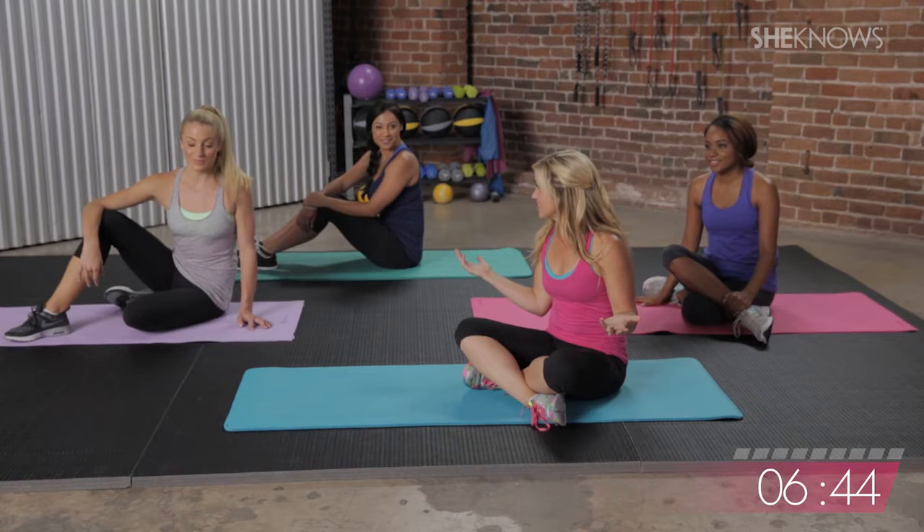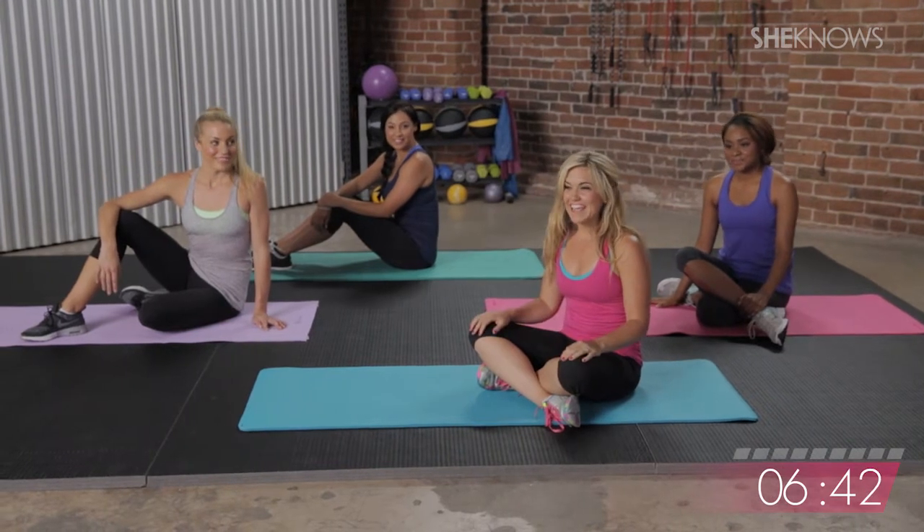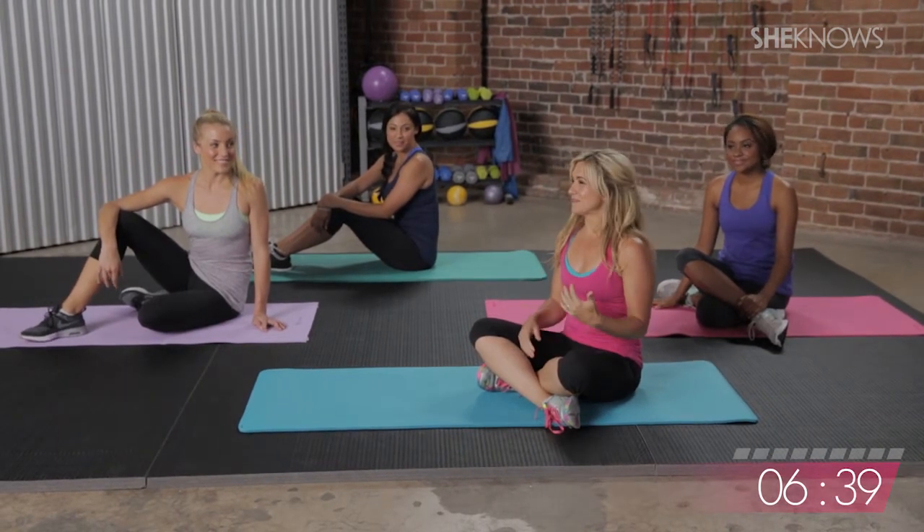All right, you guys, we made it to the core part of the workout. It's all abs — we're on the mat. Your arms are burning, legs are burning. Let's make those abs burn.